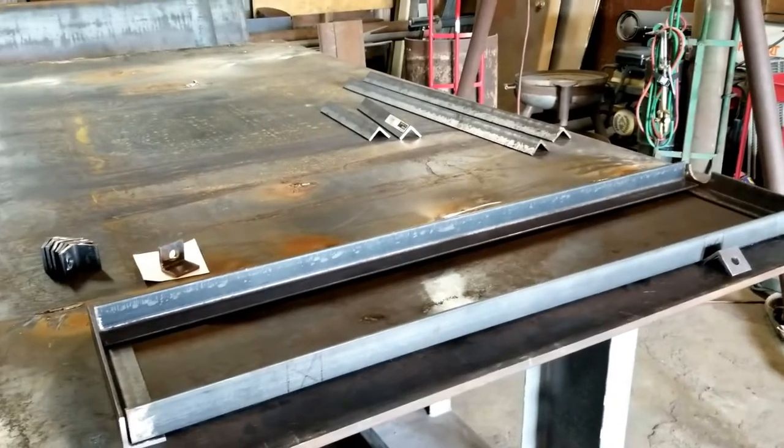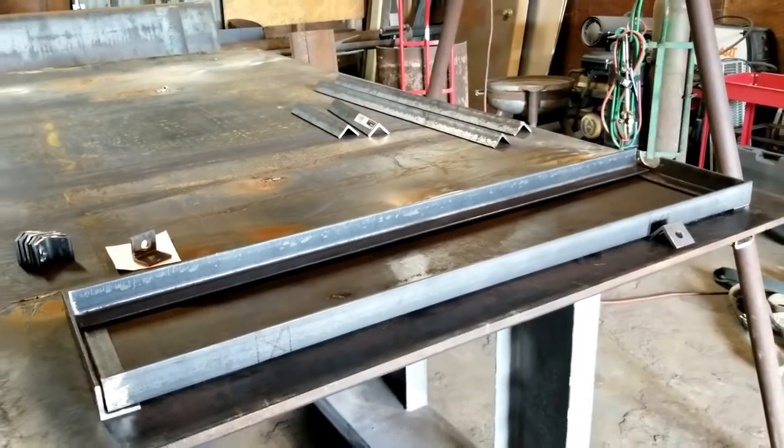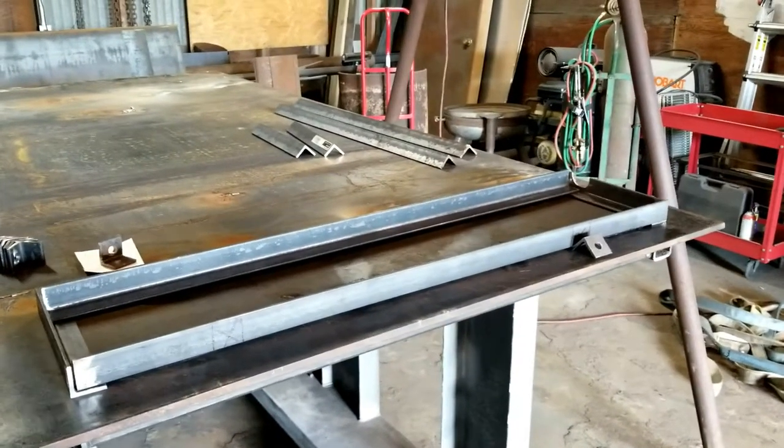It looks like we're getting ready to weld all this stuff up — one more step and finishing that shuttle bus.